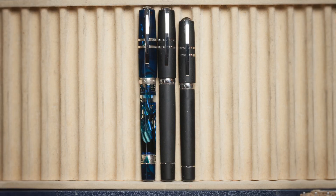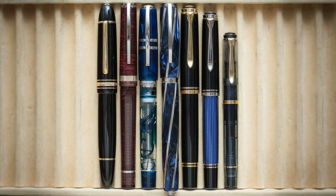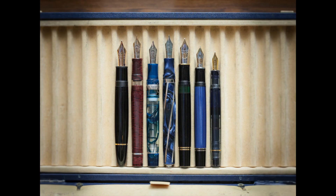The Crystal only comes in the Oversize, also known as Maxi, and as you can see it is quite a bit larger than the Midi. Uncapped, the difference is even more pronounced, especially in regards to the nib. Compared to a few other well-known pens, the Crystal easily holds its own. From left to right: the Montblanc 149, the Visconti Wall Street LE, the Homo Sapiens Crystal, the Visconti Divina Elegance, the Pelikan M1000, the Pelikan M805, and the Pelikan M200. Uncapped, the Crystal looks right at home with these big boys. It may not have the oversized nib of the 149 or M1000, but I've honestly never given that a second thought.